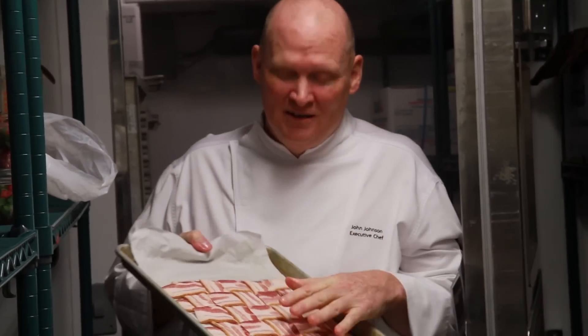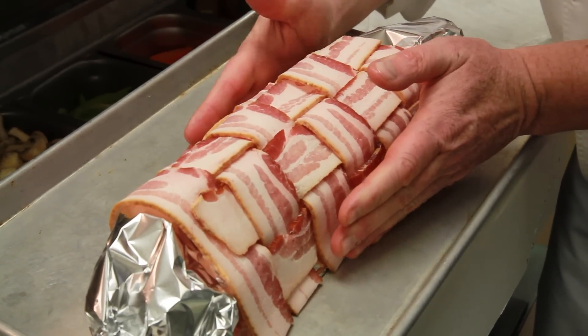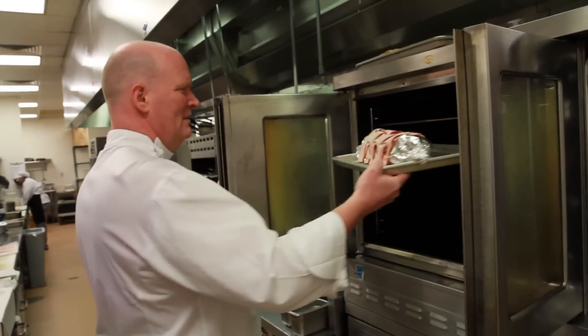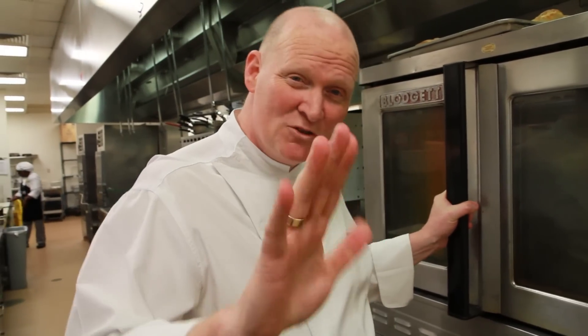In the freezer it goes — not frozen all the way, but just enough to hold it together. Now we're gonna put it over my mold. Now we're gonna bake it: 20 minutes, then we're gonna flip it and bake it another 10 minutes after that.